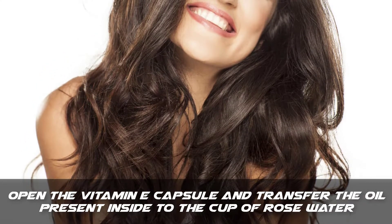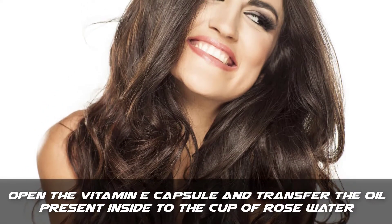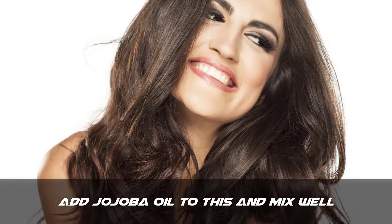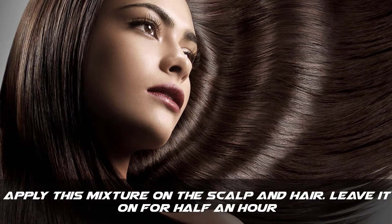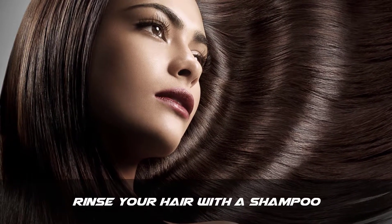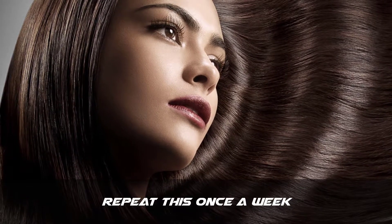Step 1: Open the vitamin E capsule and transfer the oil present inside to the cup of rose water. Step 2: Add jojoba oil to this and mix well. Step 3: Apply this mixture on the scalp and hair and leave it on for half an hour. Step 4: Rinse your hair with a shampoo.